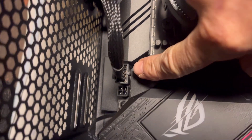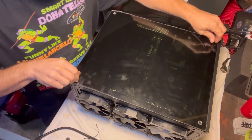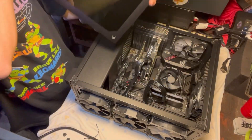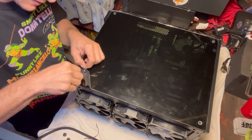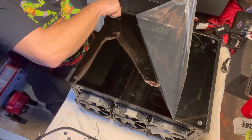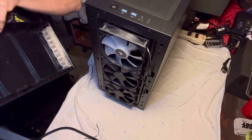That CPU cord — it was just that one, I didn't see any of that four-prong thing. And then the CPU fan. Alright, now for the good part. I'm putting the fingerprints on the inside. We'll put on the screen and the front shroud.